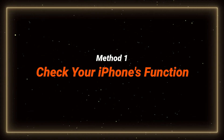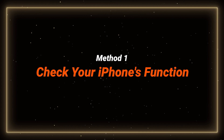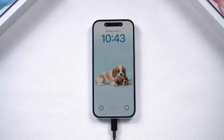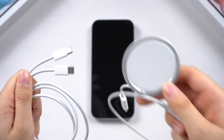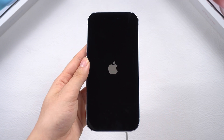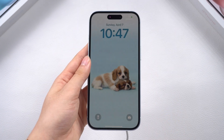Method one: check your iPhone's function. Let's start by checking the basics. Make sure your charging port is clean and dry. Sometimes, just using a new charger and letting it charge for at least 15 minutes can solve the problem. If that doesn't work, try a force restart.